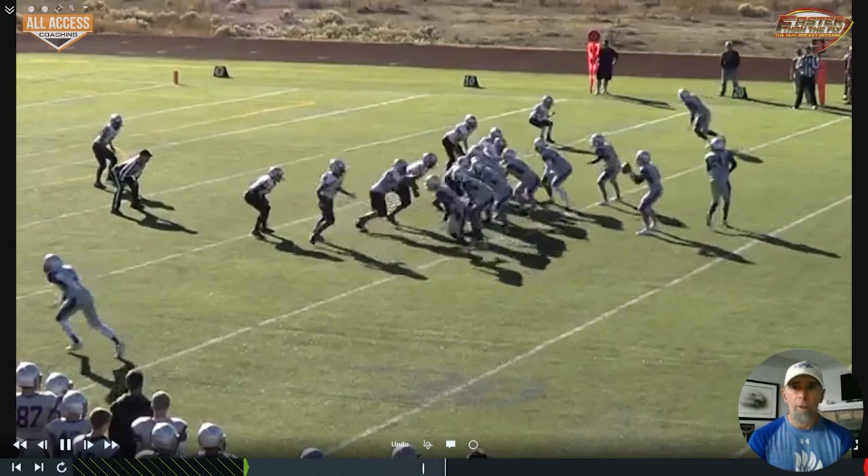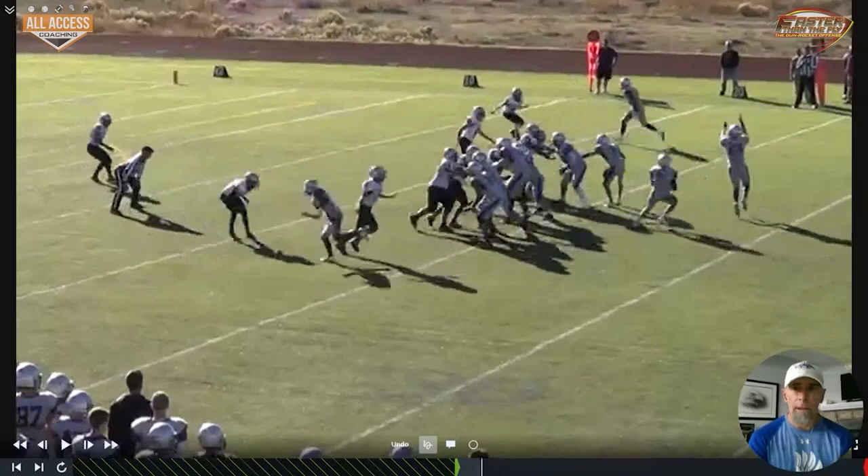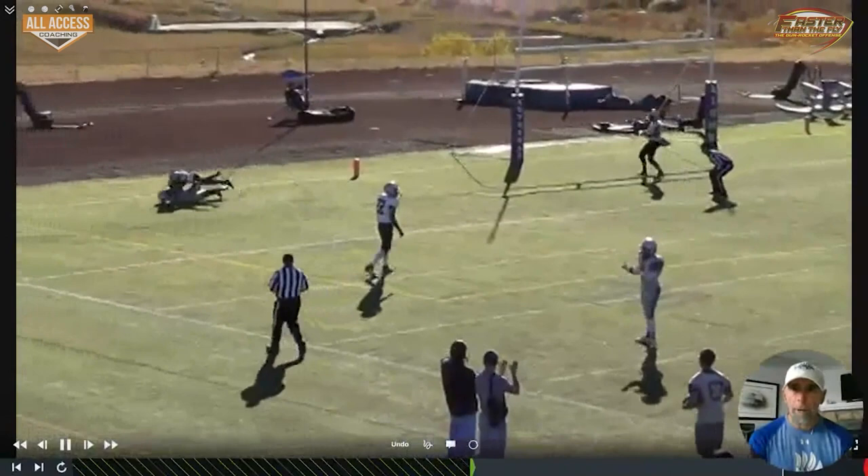Another one here — you can see the middle safety opens up his shoulders when he sees the motion, and now that creates a one-on-one with one of our best athletes against an outside linebacker. Good ball right there.